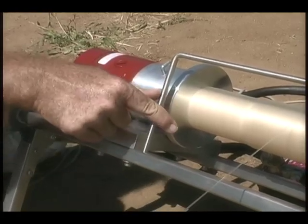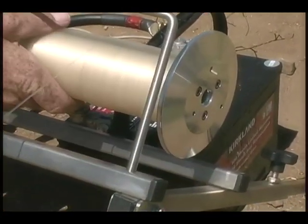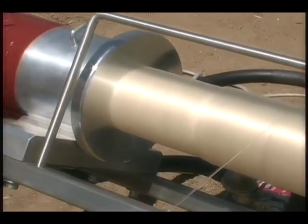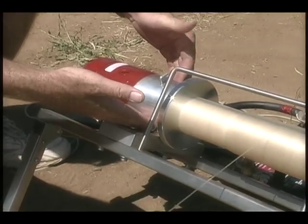The particulars about this winch: number one, it's not end-supported. This end is free — it's not supported by any bearings or mounts. So it's a single-mount winch. This is the only position on the winch that's actually mounting the motor and the drum.